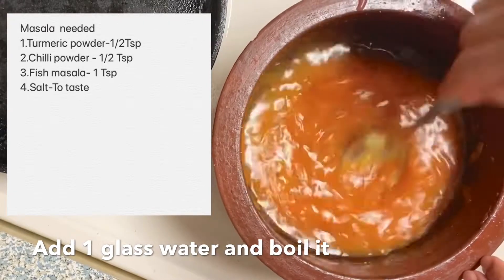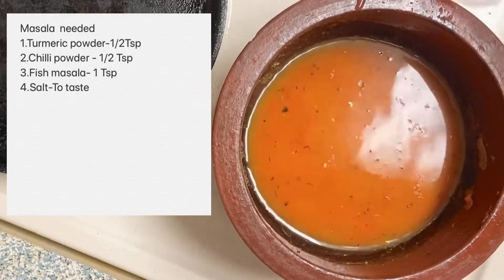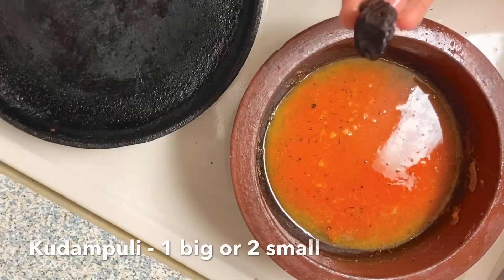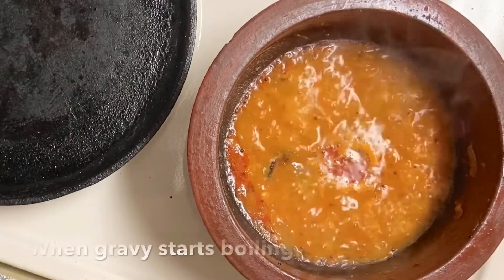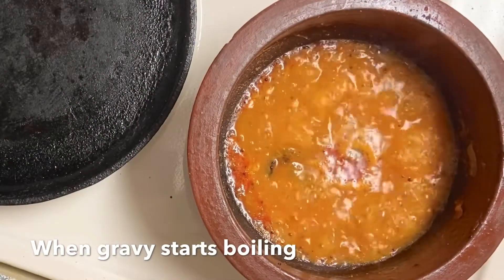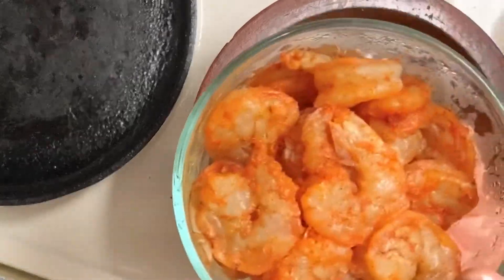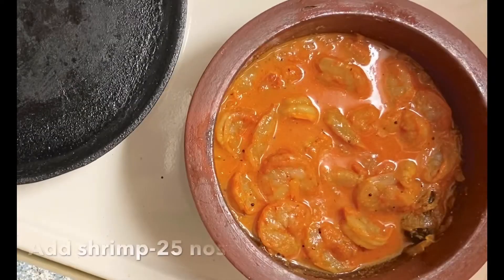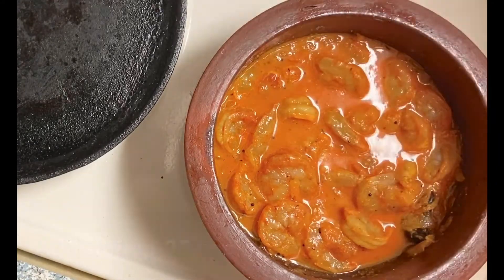Add 1 teaspoon of lime. Add 1 teaspoon of sugar. Add 1 teaspoon of salt. Add 1 teaspoon of lime.